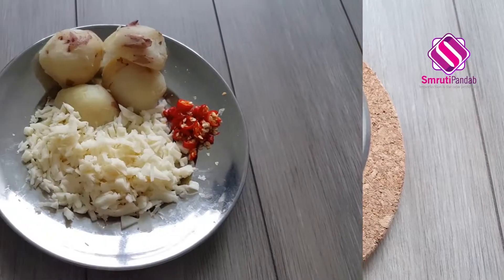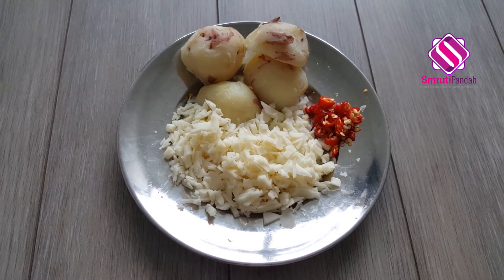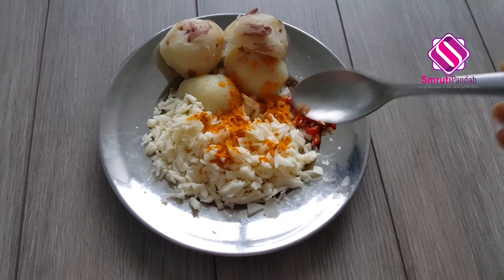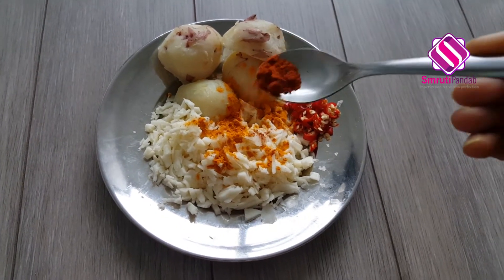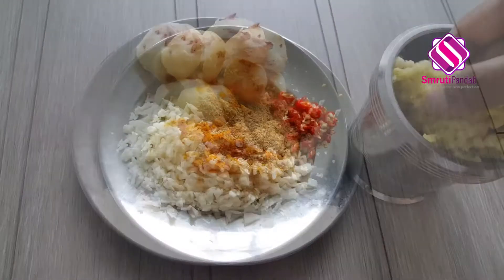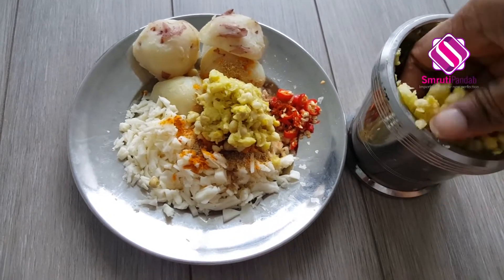Now here I have my cottage cheese, potatoes, and chilies. To this I'll add some dry spices: salt to taste, quarter teaspoon of turmeric powder, chili powder as you prefer, and half teaspoon of coriander powder. Now add all the crushed pointed gourd seeds to it and give it a thorough mix.